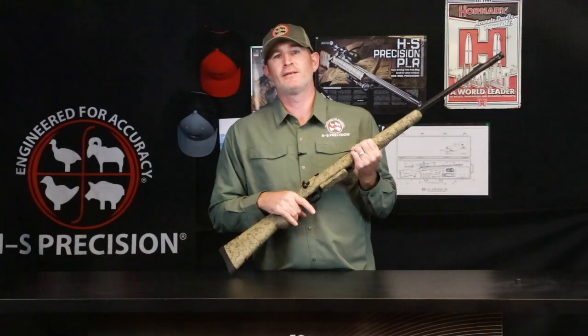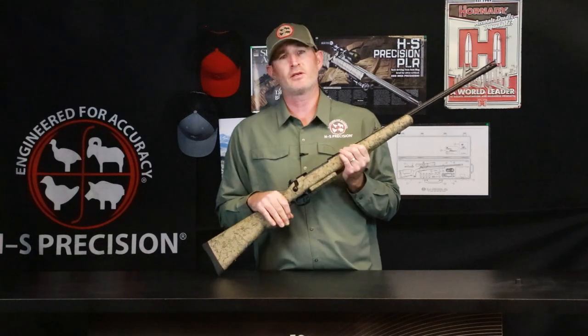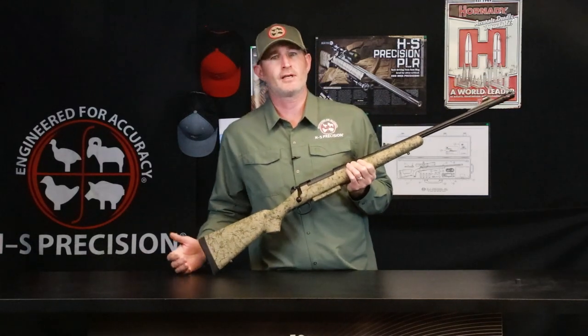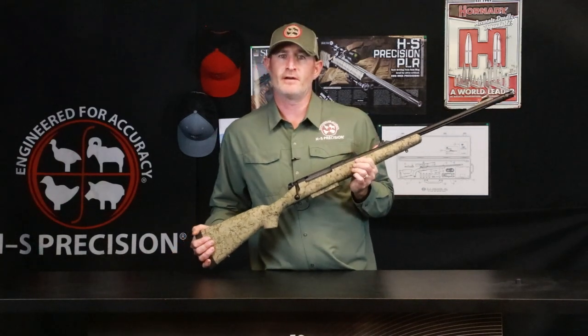So if you are in need of a big dangerous game type caliber, definitely take a look at the PHR. This is one of my personal favorite rifles. I've hunted with this rifle in Africa, Alaska, and New Zealand, and it has always served me very, very well.